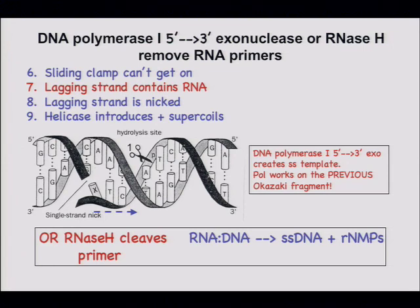There are two redundant functions that remove the RNA. One is ribonuclease H — a ribonuclease that cuts RNA, but only when RNA is paired with DNA. Ribonuclease H does not cut single-stranded RNA, does not cut double-stranded RNA; it only cuts RNA strands paired with DNA strands. That occurs in the cell at the primers for the Okazaki fragments.